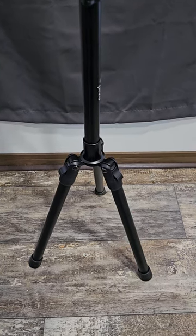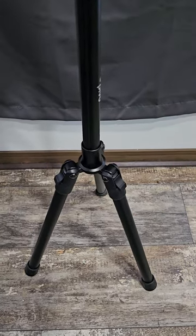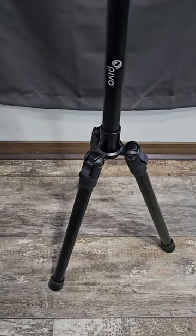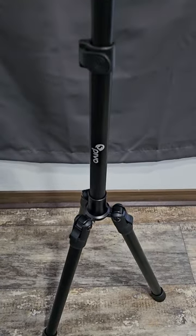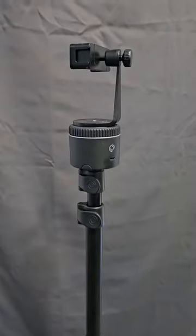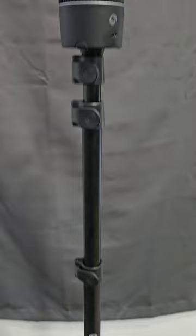This is my honest review of the Pivo tripod. It's a three-legged tripod, as you can see, and it does extend up to five foot four. There is my Pivo on it, which I'll review in another video.